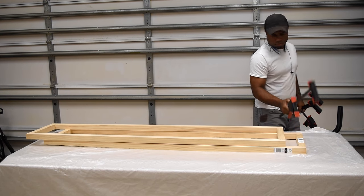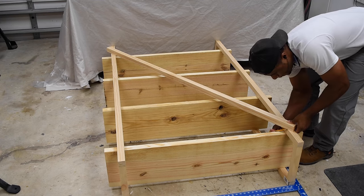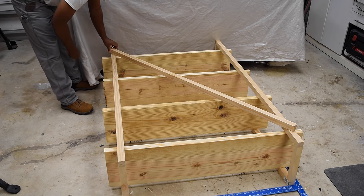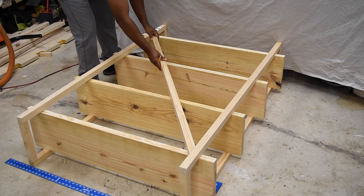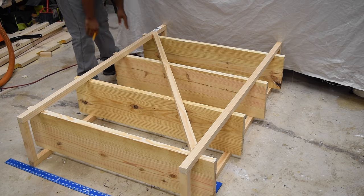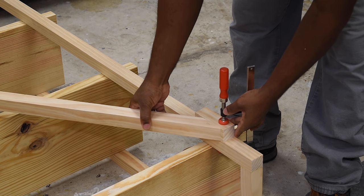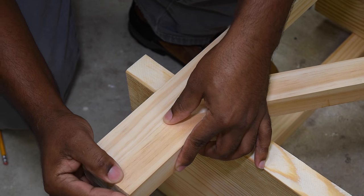Now I'm going to work on the cross support, which is something I've never done before. I just laid the pieces down and placed a mark right on top of them, then headed over to the miter saw to cut those angles. I double checked how this fared and it looked pretty good, so I used that piece to mark the other one. I wanted to get the intersecting part as accurate as possible, so I used some scrap pieces of wood which really helped with the alignment.